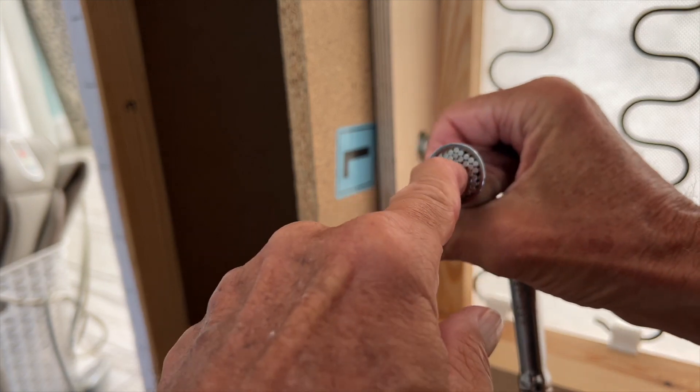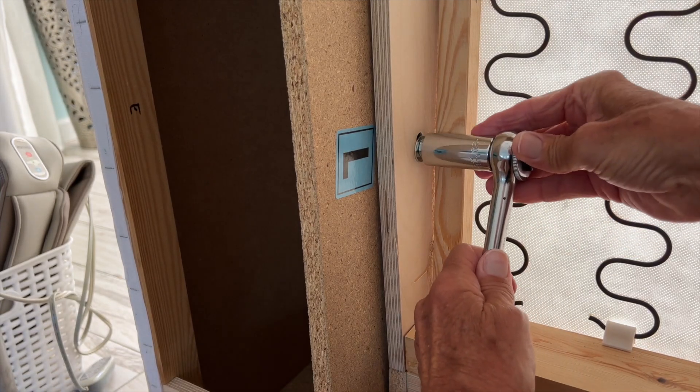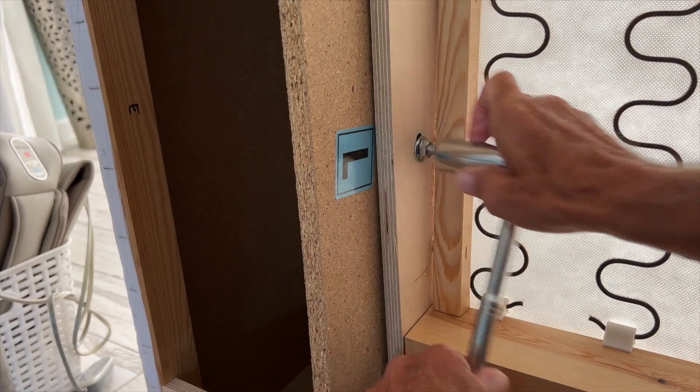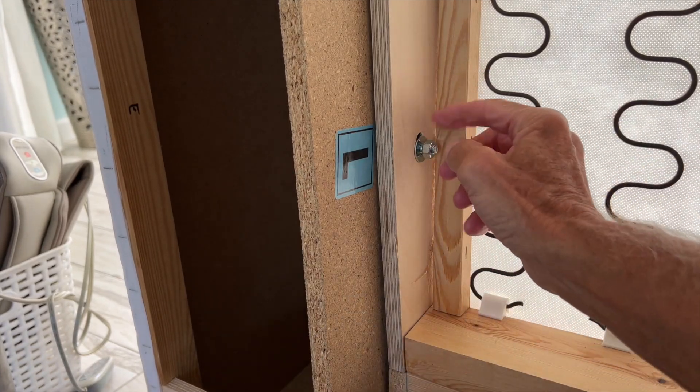So these push back and it just kind of wraps around the bolt like this, and then you can just do it. So that one's loose — not bad!